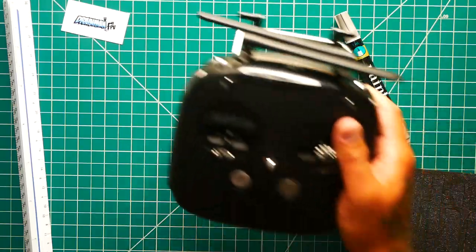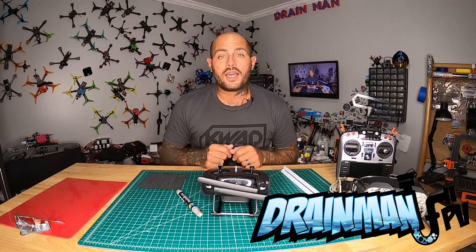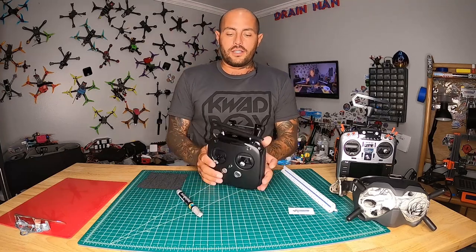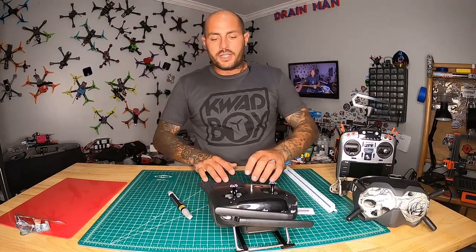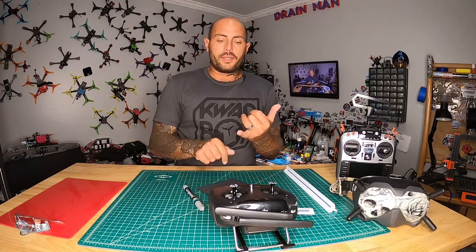Hey Pilots! Drain Man here and today I've got a very special video. In today's video we are going to take this regular old radio and we are going to make it look way cooler by adding grip tape — and we're not just going to slap it on, we're going to give it a little bit of style, a little bit of personality and a little bit of character.